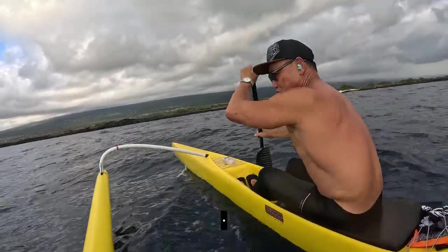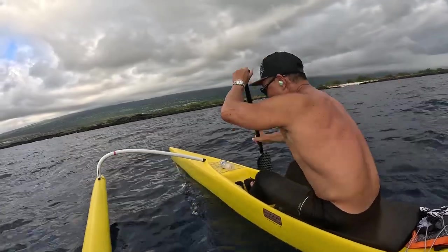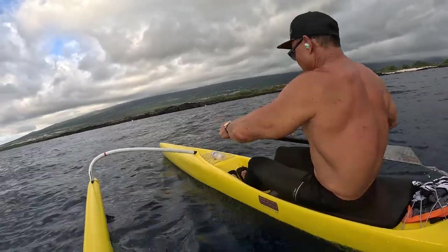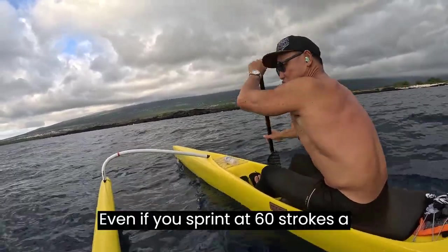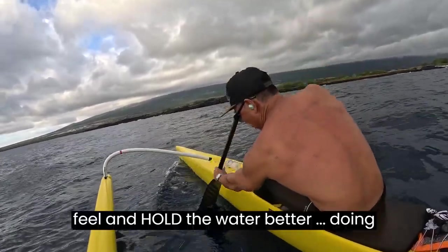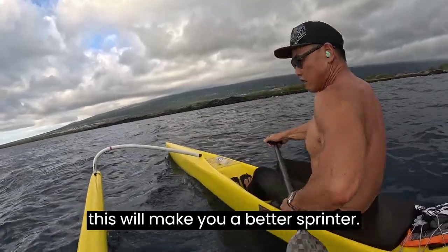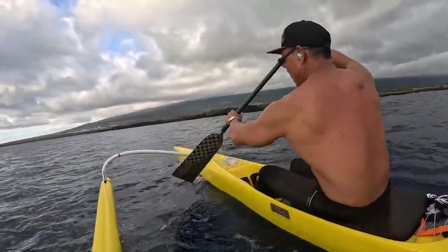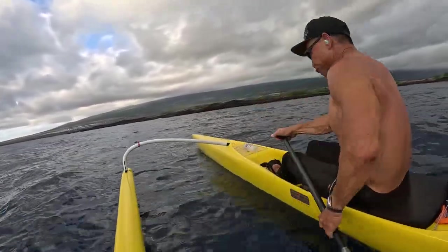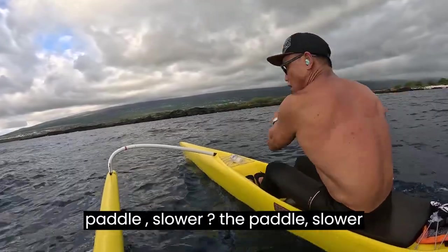Not just for practice, but for your own tactile ability. It will make you a better dragon ball paddler. Even if you sprint at 60 strokes per minute, if you understand and feel the hold of water better doing this, it will make you better sprinting — how the sprint will hold. It will make all the difference. I know it sounds contradictory.